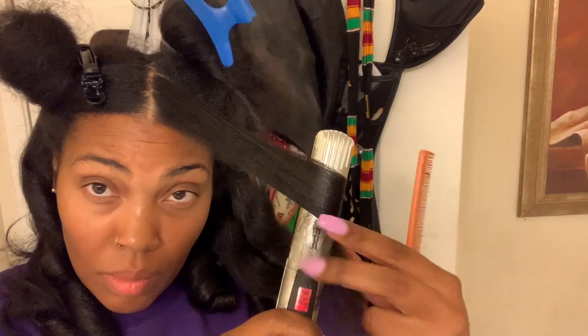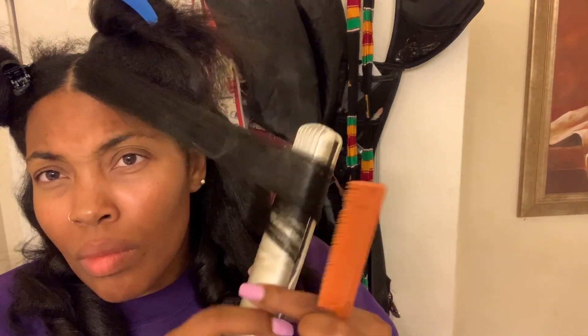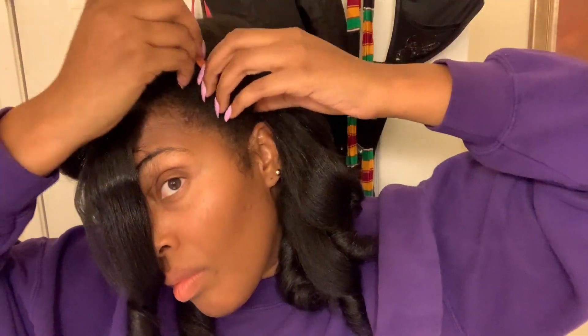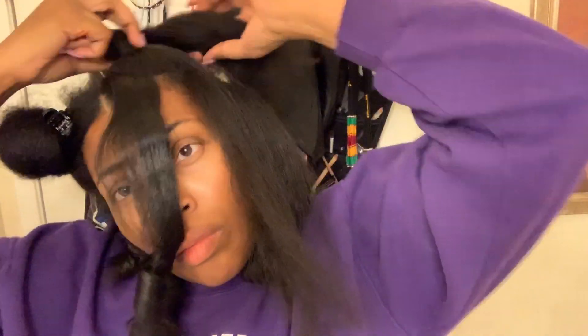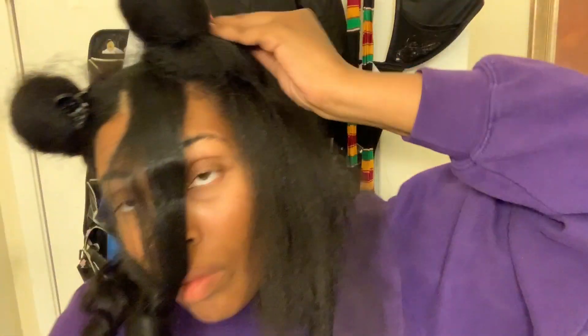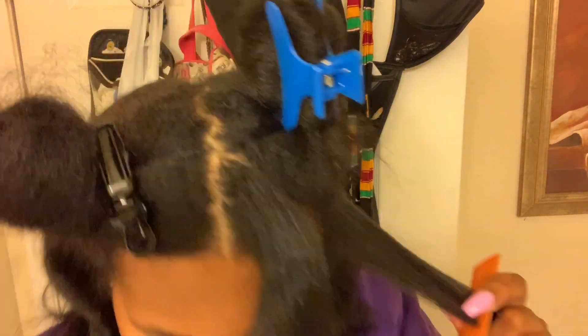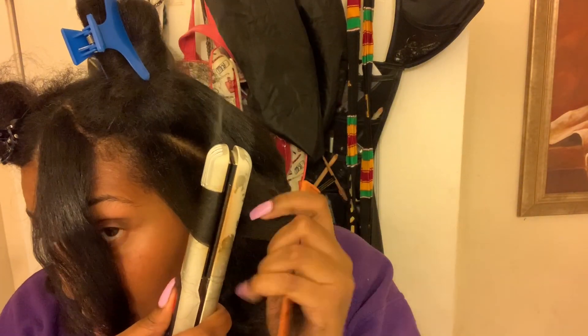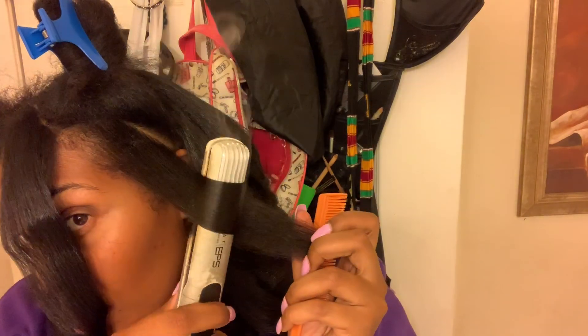I just wanted you guys to see me do my hair. I wanted to pop back on here because I haven't been here in a while — I love you guys. I take long breaks but if you want to see anything new, let me know, write it in the comment box below. Let me know what you want to see me do with my hair or my daughter's hair. I don't know if you can tell or not, but I lost some weight and I want to put up what I did to lose weight, but only if you guys are interested — let me know.